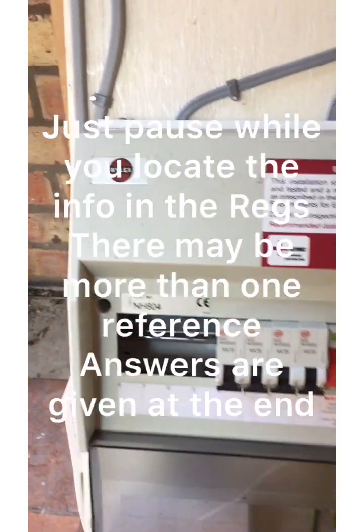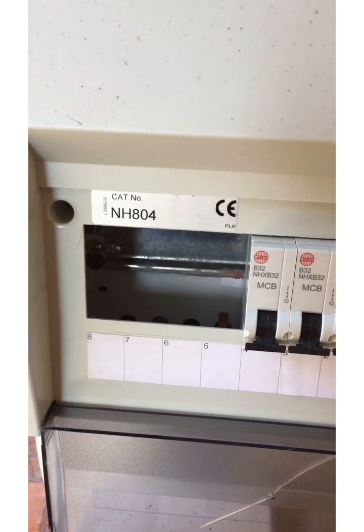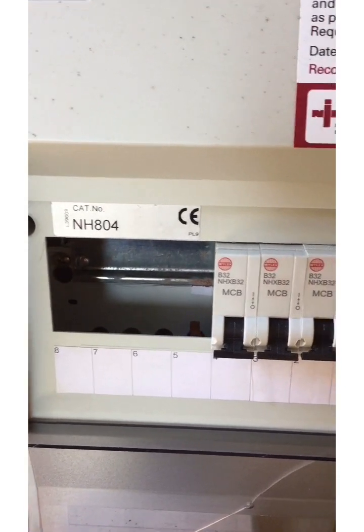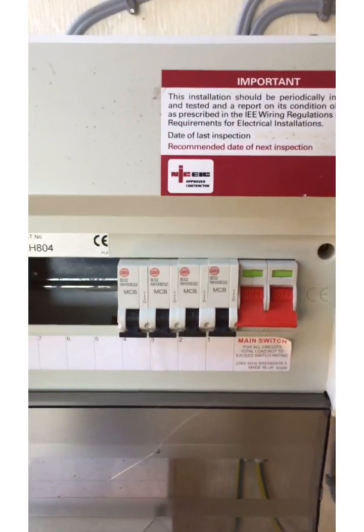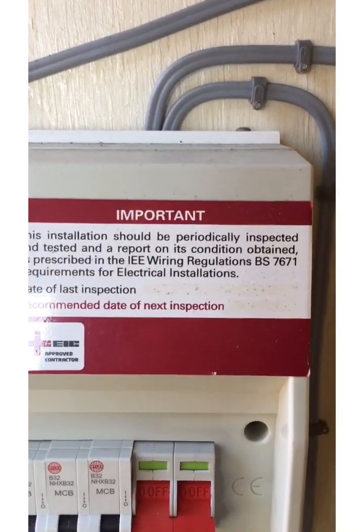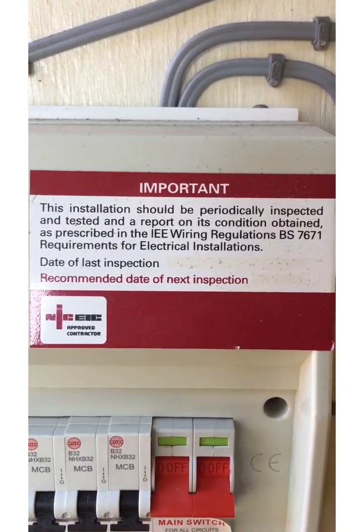So first of all we're looking at that — that's probably the most dangerous thing on that board, isn't it? Secondly, underneath the breakers, and thirdly the periodic inspection notice.